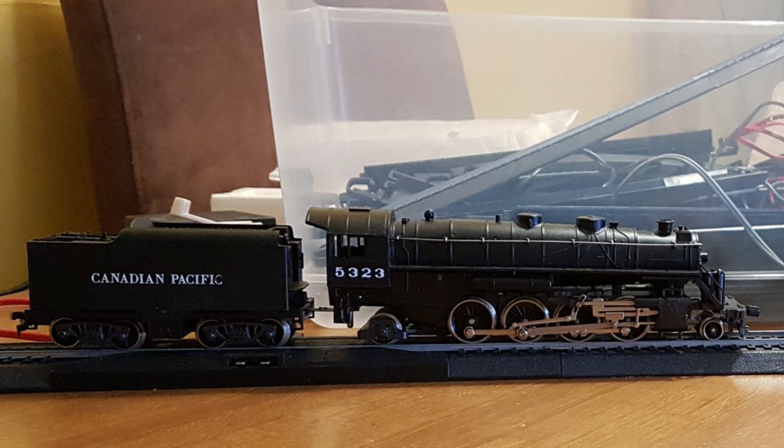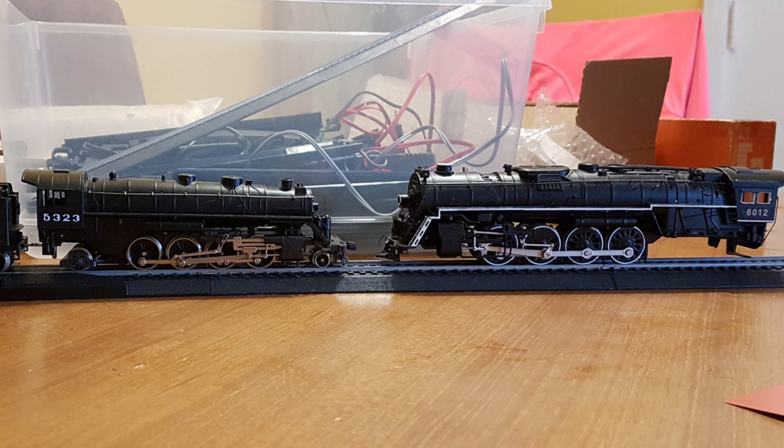The size of the wheels was right, the configuration of lead, drive, and trailing wheels were accurate, and the main rod connects to the third axle, unlike my 484 locomotive which connected to the second. So with all this accuracy, what could be wrong?